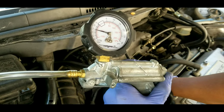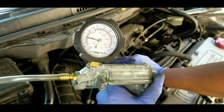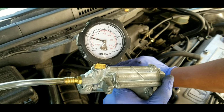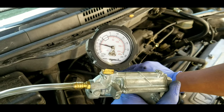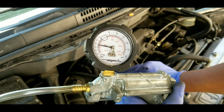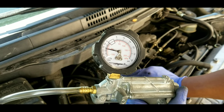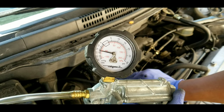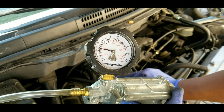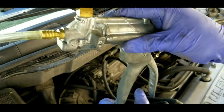At idle we're now measuring 16 inches of vacuum. I'm going to raise the RPMs to 2,500. Notice the vacuum gets slightly better, but it's still not enough. Now I'll snap the throttle — the vacuum should go to zero when I snap it, and then your vacuum should recover to a little higher than idle vacuum, which is normal.